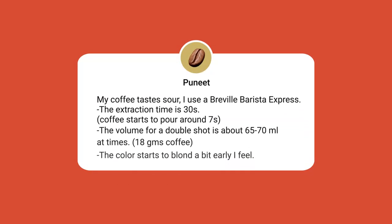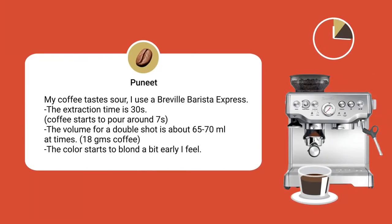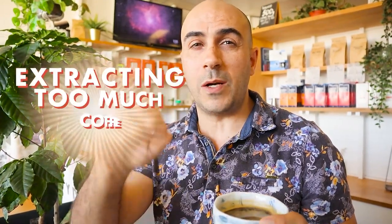First up, we've got a question from Puneet. He says: 'My coffee tastes sour. I use a Breville Barista Express. The extraction time is 30 seconds, coffee starts to pour around 7 seconds, the volume for a double shot is about 65 to 70ml, using 18 grams of coffee, and the color starts to blonde a bit early.' Thanks Puneet, that's a great question. I think you're doing most things right.